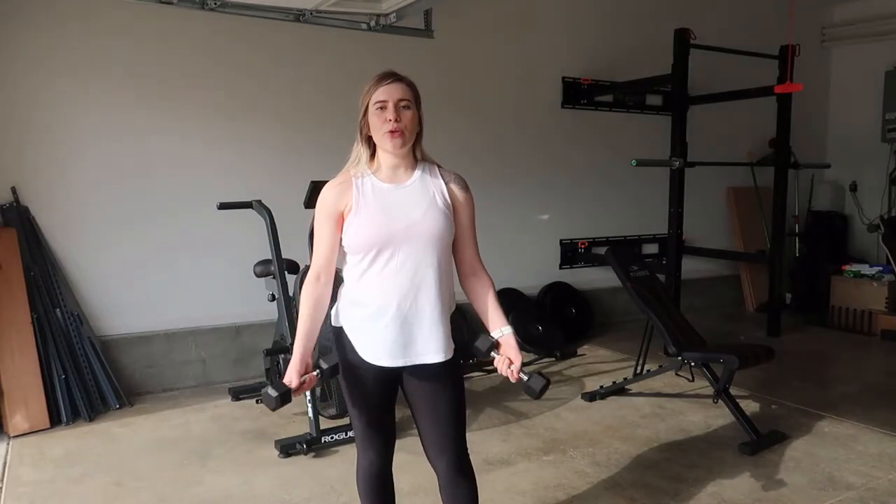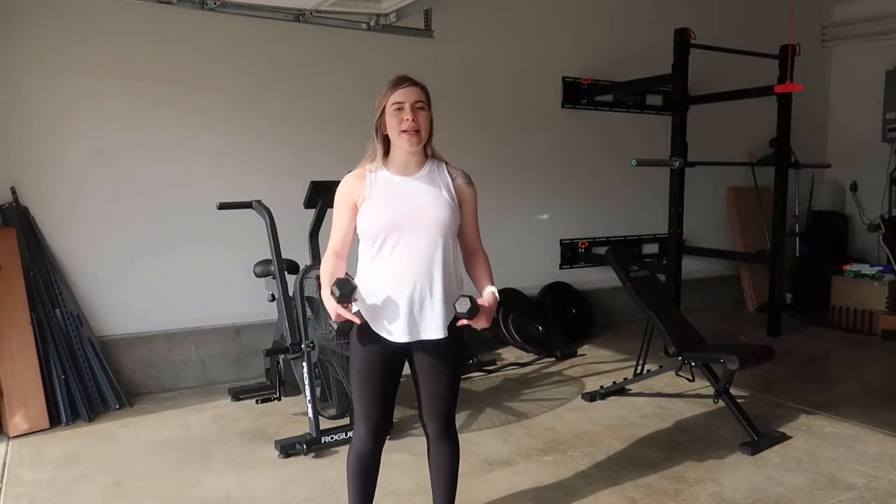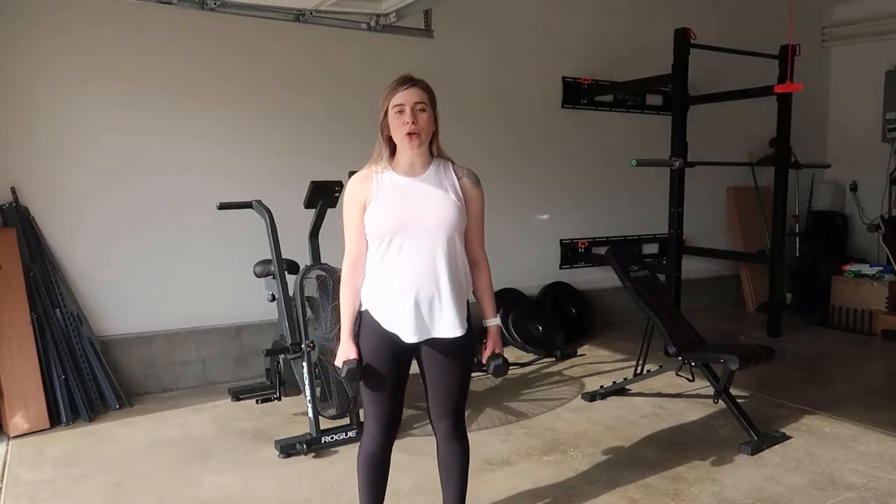Hi guys, welcome back to my YouTube channel. Today I'm going to show you three different shoulder exercises combined together: the front raise, cross body raise, and lateral raise. This is how you would do them together instead of single.